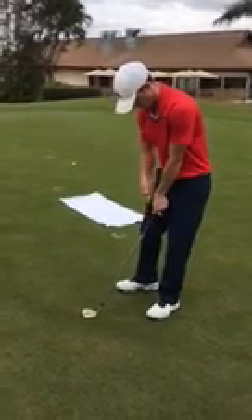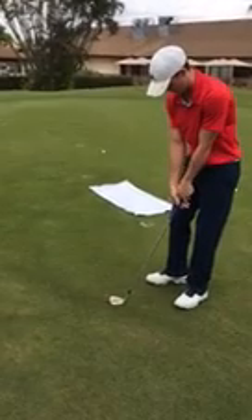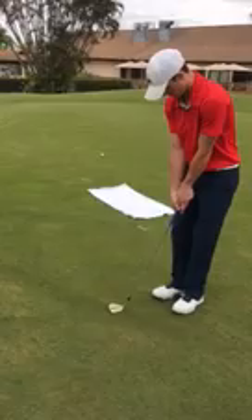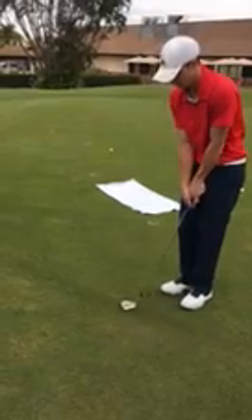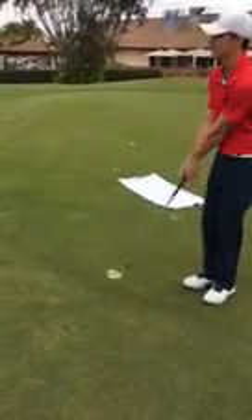You're creating sort of a Y here with your arms and the club, and then your other arm becomes connected, forming sort of a Y. Similar to putting, we're going to try to keep this relatively still — we don't want our wrists to break too much because it's a short little stroke, and we don't want any inconsistency, similar to putting.